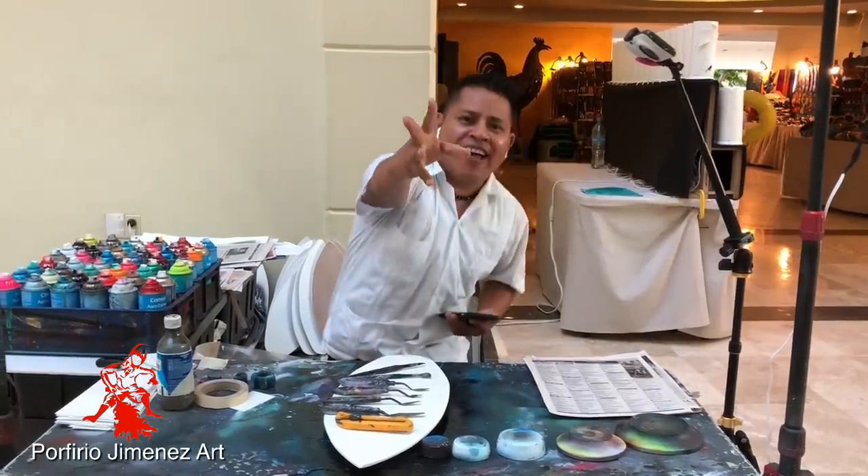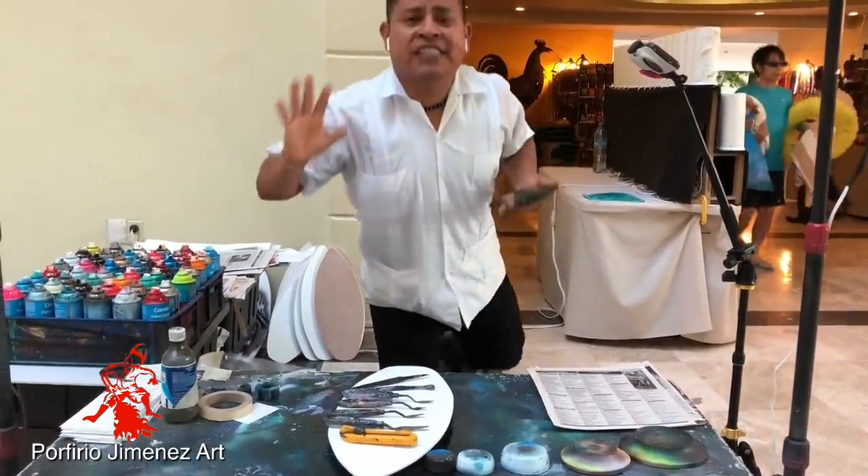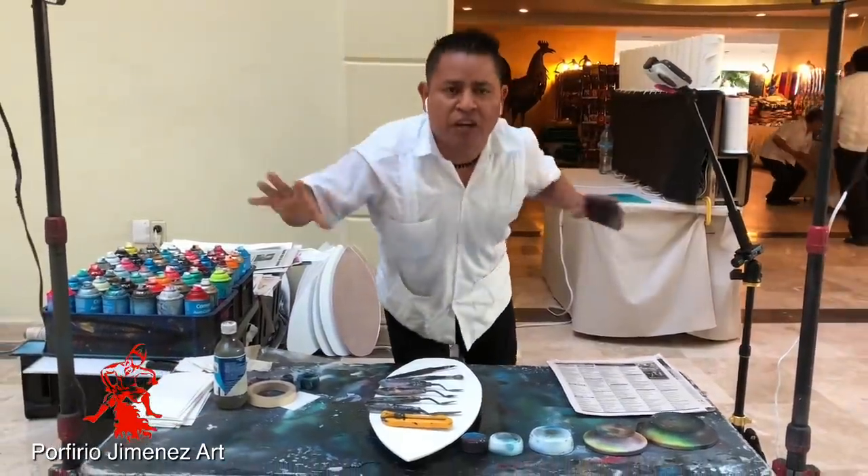One, two, three, four, fire! Action! Okay, so my friends, this is going to be the video for beginners, spray paint artists.